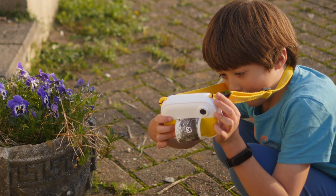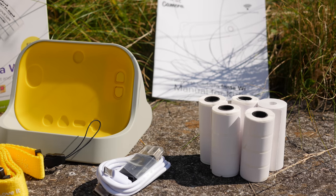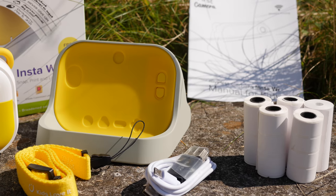It's in crowdfunding now and you too can pick one up for less than a hundred dollars, though this will rise to $130 RRP after the campaign ends. It comes with a set of five rolls of printing material, so everything you need to get started with is in the box.